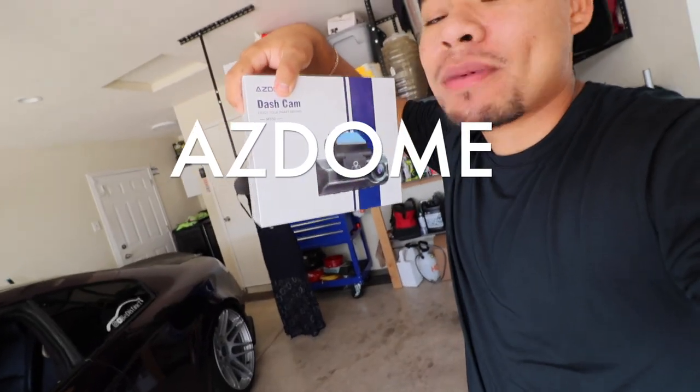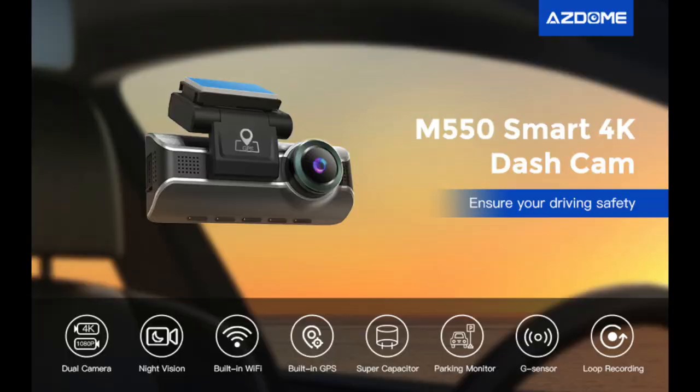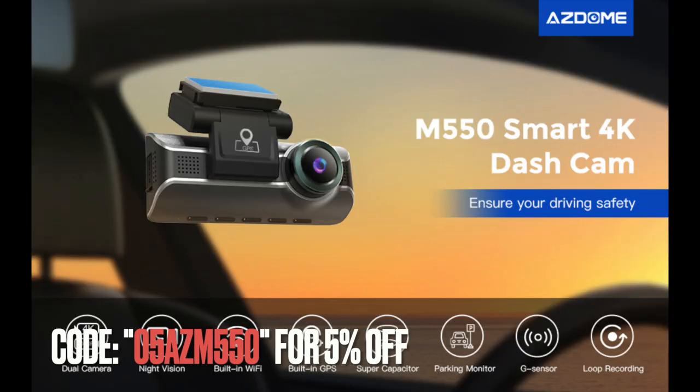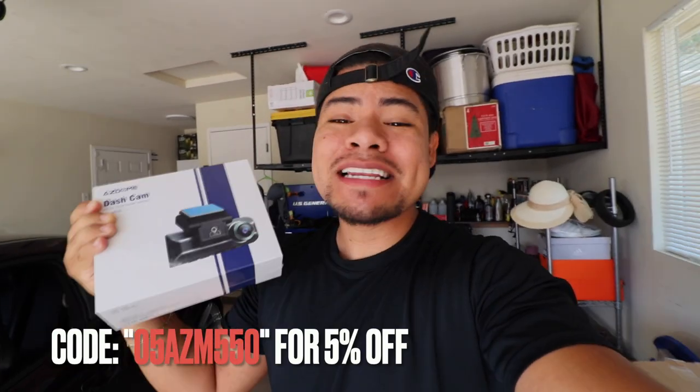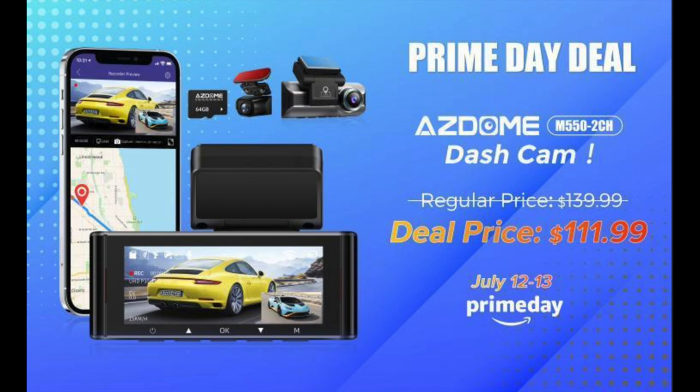In today's video we're going to be installing something that was way overdue. If somebody were to hit me, I had no evidence against them — but now thanks to our company AZDome, they sent me a dash cam. Super huge shout out to them — I'll post all their info in the description below. Use the code I'll put on screen to get 5% off, and July 12th and 13th is Prime Day so you get even extra savings. Go check that Amazon link in the description.